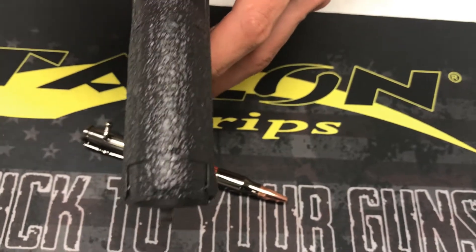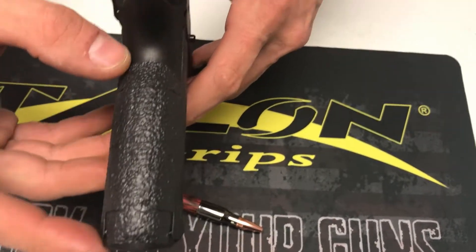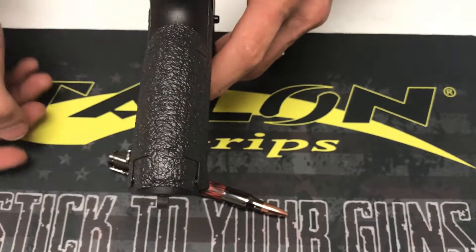Coming all the way around the back strap, we gave you guys a lot of coverage on this one. It really lent itself to that. So we went all the way up in the very top of the back strap here and again down into the magwell.